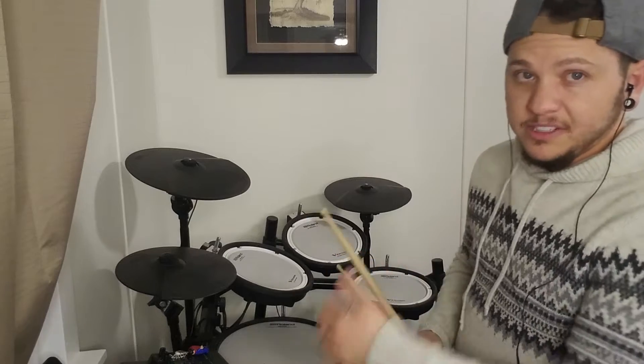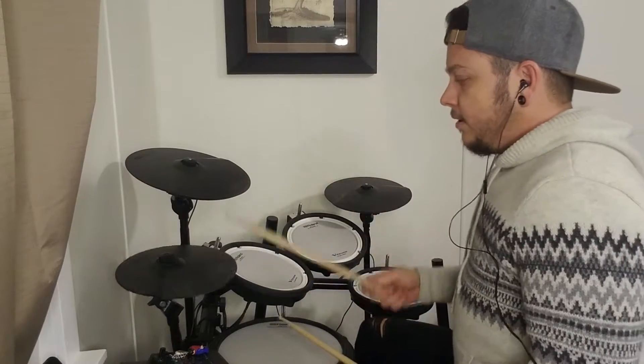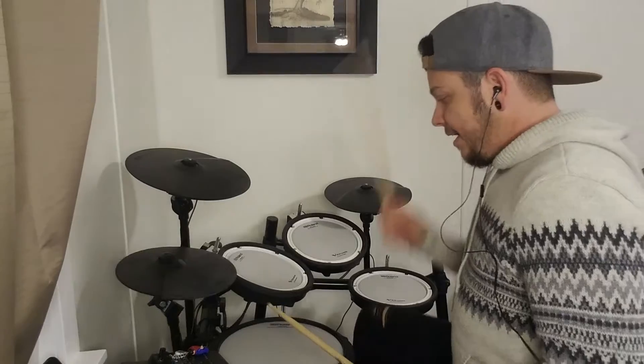So here is the first bar — the one we know. One and two, and-a three, and four, and.